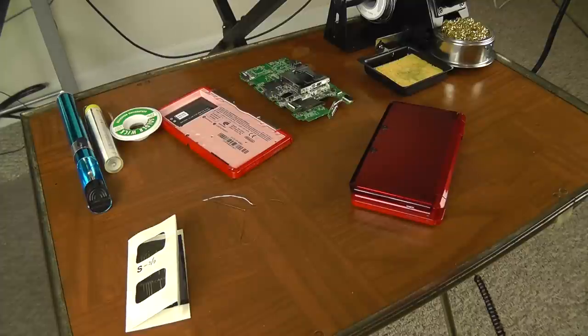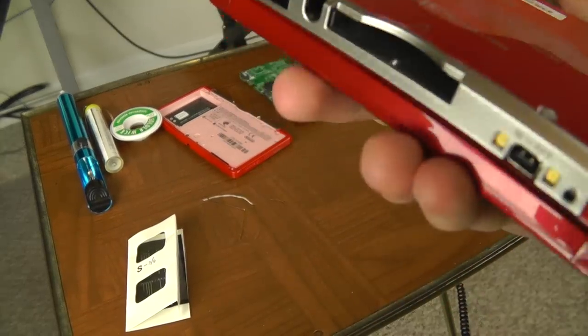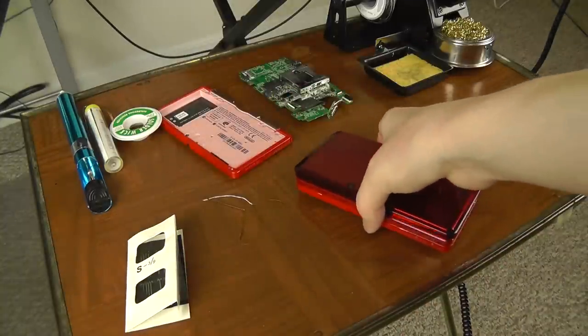So there you go — that's how you fix most every single charging problem with the Nintendo 3DS. These are very common issues and fairly easy to fix. Good luck.